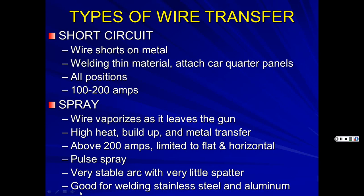Spray transfer gives a nice, beautiful weld and is good for welding stainless steel and aluminum. When you weld stainless or aluminum correctly, you don't have to grind the welds at all — it just looks perfect. Stainless steel is expensive; a piece of regular sheet metal might cost $30 for 3x10 inches, while the same size in good quality mirror-finish stainless can be $300.